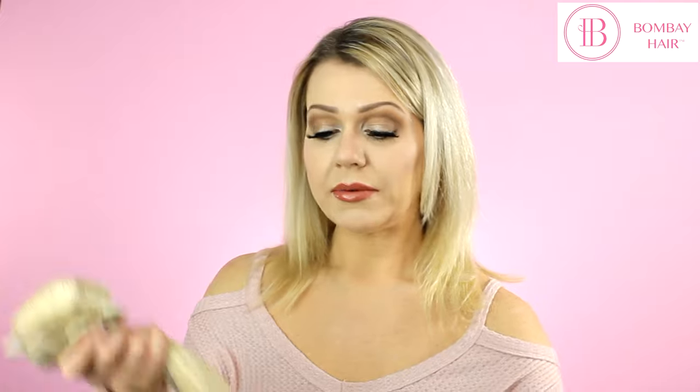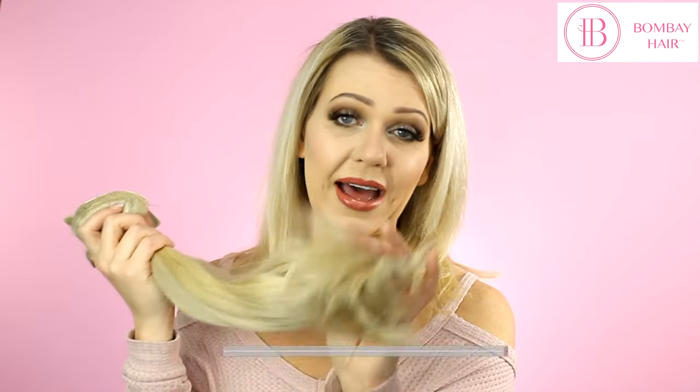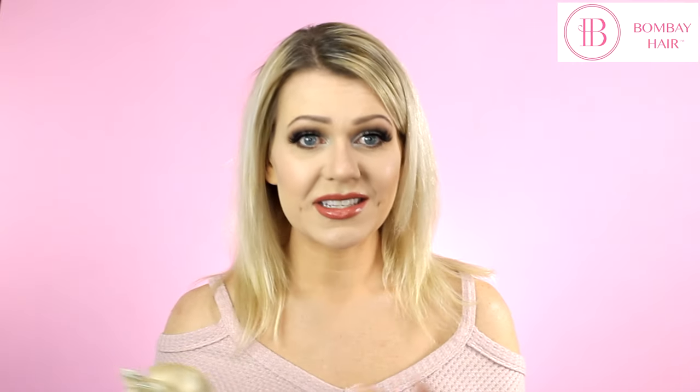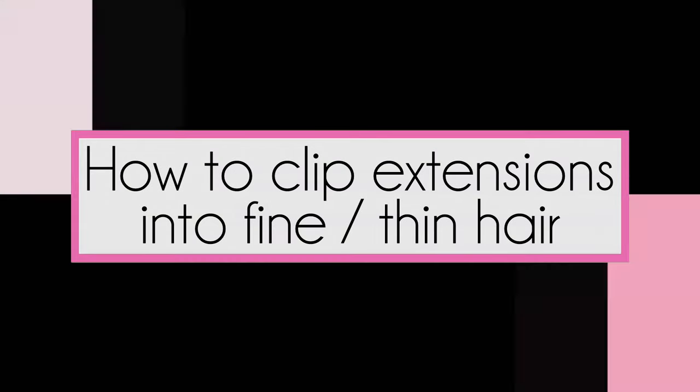If you have thin and fine hair but your hair can handle a thicker set of extensions, here's a huge tip to make sure the extensions won't weigh too heavy. When I received my 270 gram Timana hair extensions, I had my hairdresser do a technique called feathering, which removes bulkiness from the extensions if they're too heavy for your hair. That way, when you clip in the full set, there's not a lot of weight pulling down on your thin hair. This lets you get the bigger sets while removing some of the weight.